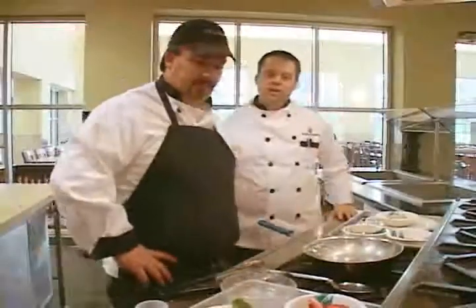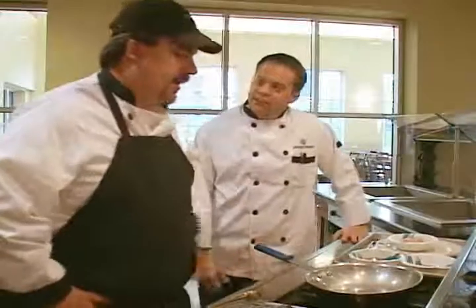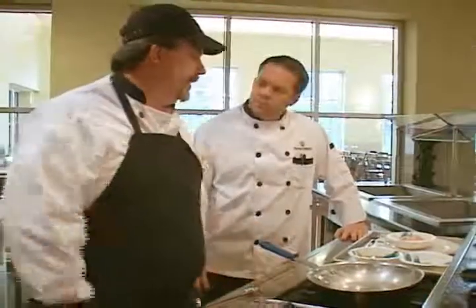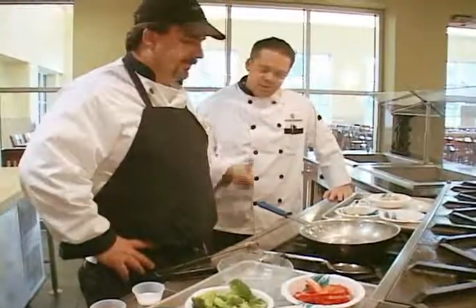Hi, I'm Rob Landolfi with the University of Connecticut Department of Dining Services, and today I'm with a chef from South Campus, Scott Chapman. Scott, great to have you here. Thank you very much. What are we making today? This little recipe we call Sizzling Sesame Chicken — it's a sautéed sesame chicken with vegetables and a nice light sesame sauce. All right, you're on.